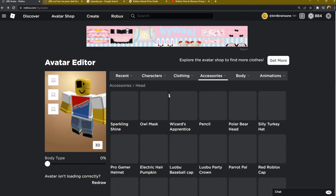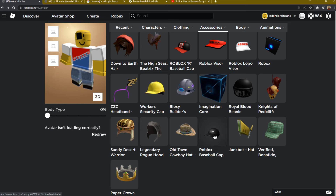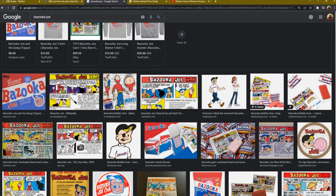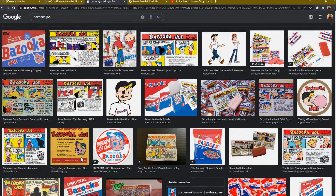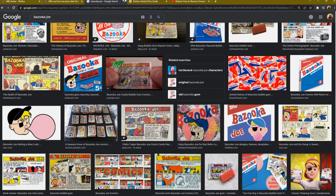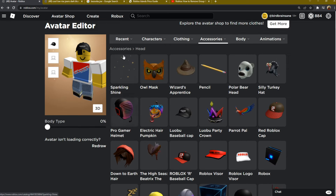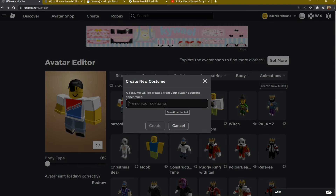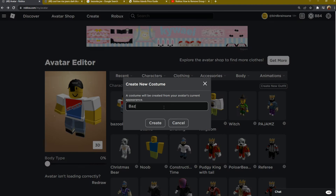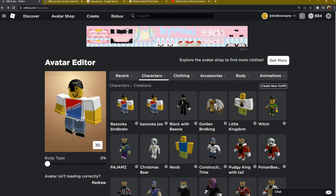I'm dressing up the character. We're doing accessories for our face — Bazooka Joe has an eye patch. And let's pick his head hat. I'll go with this basic black hat. Bazooka Joe's got a basic black cap, or blue, depending on how old the comic is. But this is my Bazooka Joe. I'll go ahead and save it. Patience — I made a new outfit: Bazooka Birdbrain.